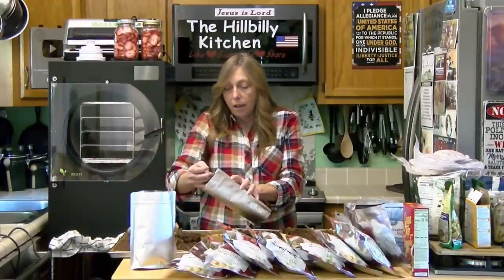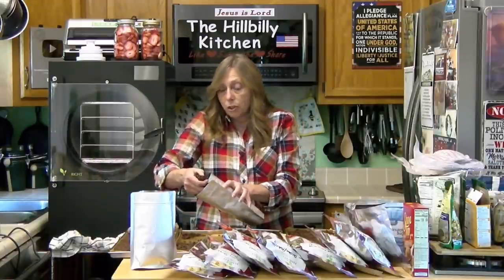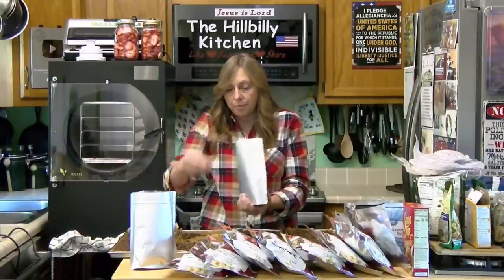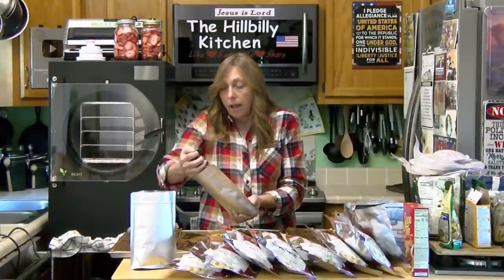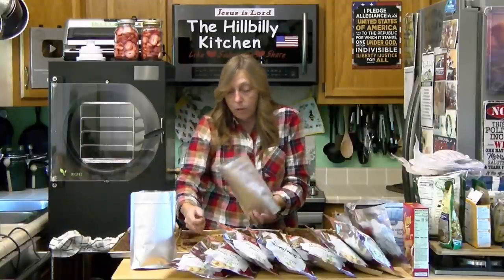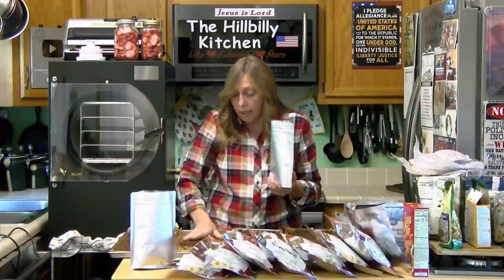There are a few things that will cause your food not to last: moisture, which we took out with a freeze dryer; sunlight; and oxygen. We are also going to take the oxygen out here. The mylar bags protect it from any kind of light, and that will keep it better longer. You do want to use mylar bags or store your stuff in a dark place.